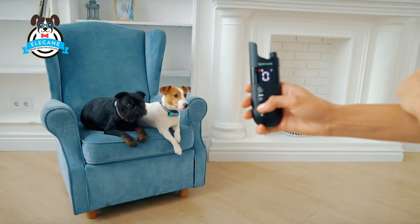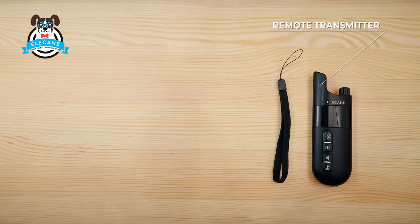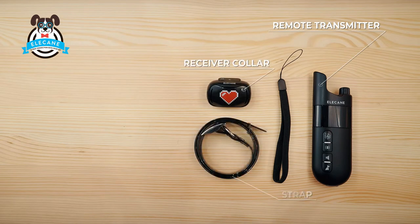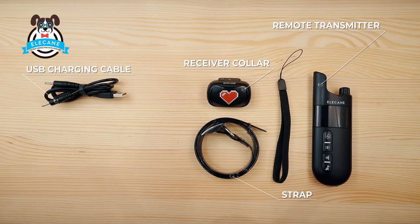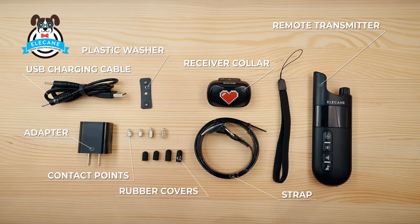This collar with remote control for small animals includes: remote transmitter, receiver collar, strap, USB charging cable, adapter, plastic washer, metal contact points, rubber attachments for contact points, and a key to fix contact points.